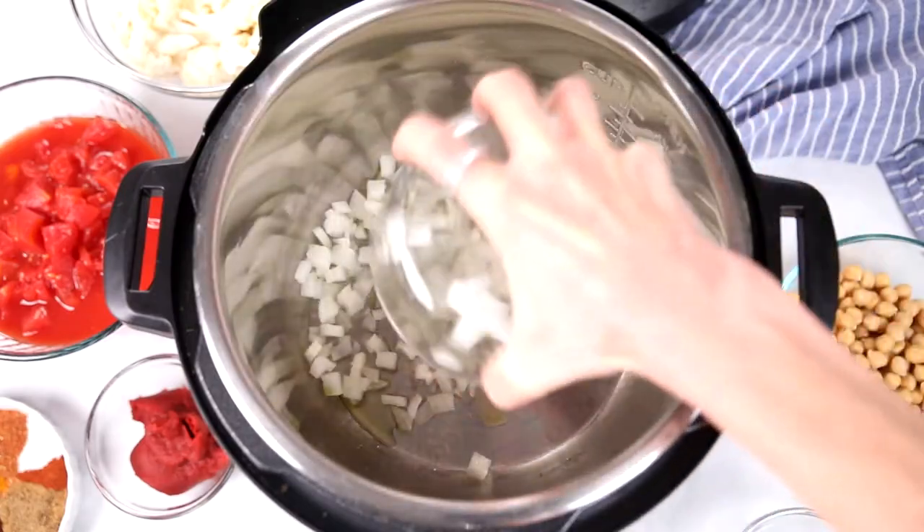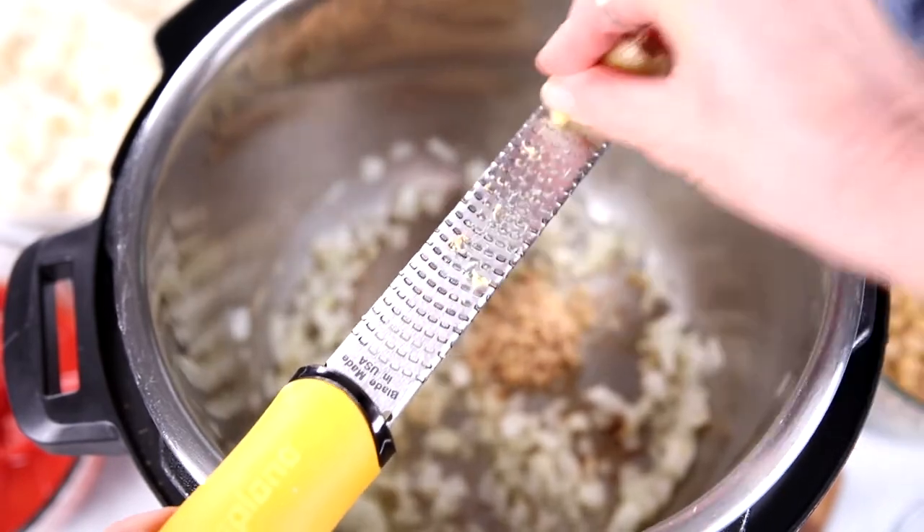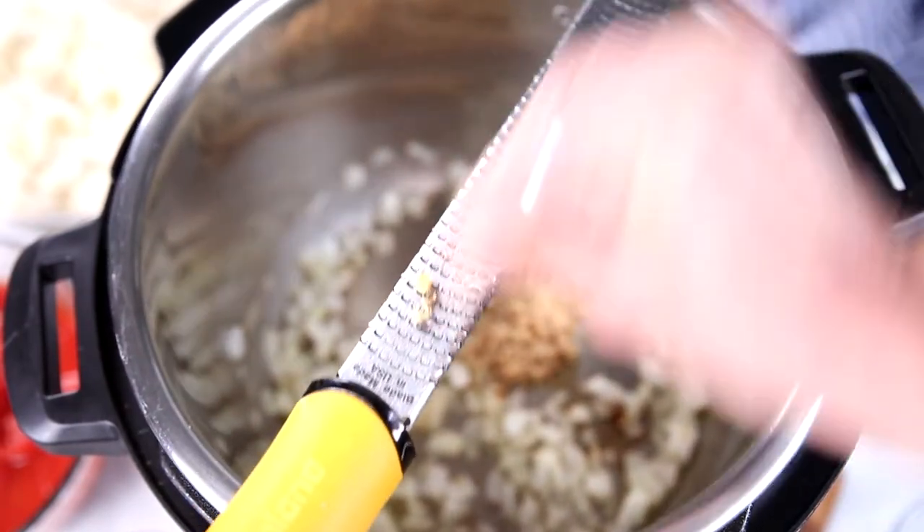The first thing we're going to do is turn our Instant Pot to sauté so that we can sauté our onion and aromatics. I'm adding in just a couple teaspoons of olive oil, and once the oil is heated, I'm adding in one minced onion. We'll sauté the onion until it's nice and softened — should only take three to four minutes. Then I'm adding in three cloves of minced garlic, and I'm also grating about a half inch of fresh peeled ginger root right into the inner pot, which is about one tablespoon of minced ginger. It already smells incredibly good — ginger, garlic, and onion is the start of a lot of good recipes.